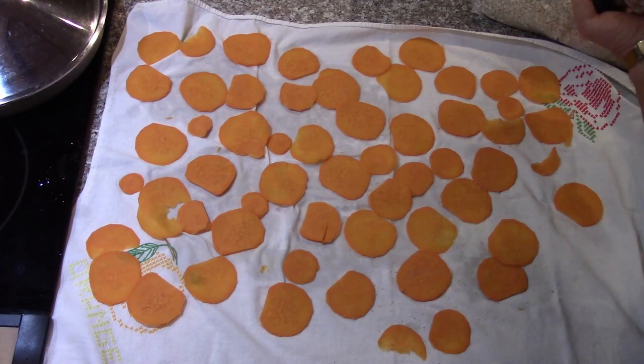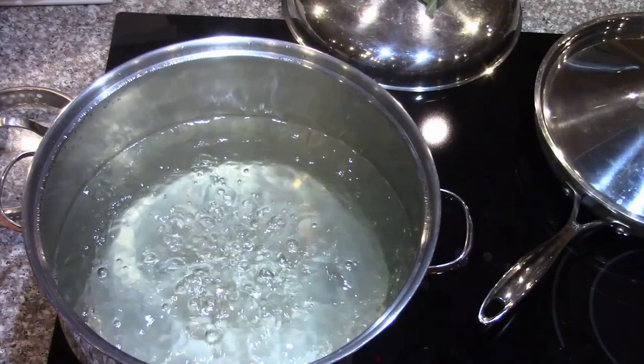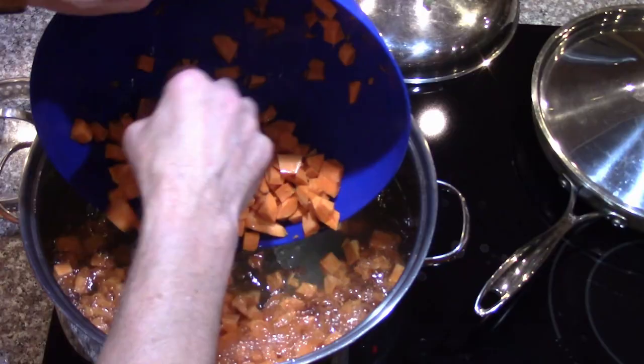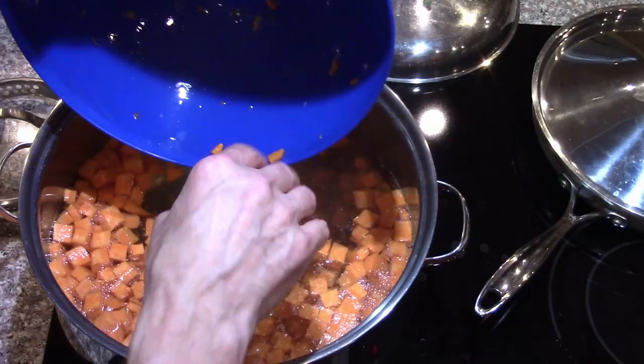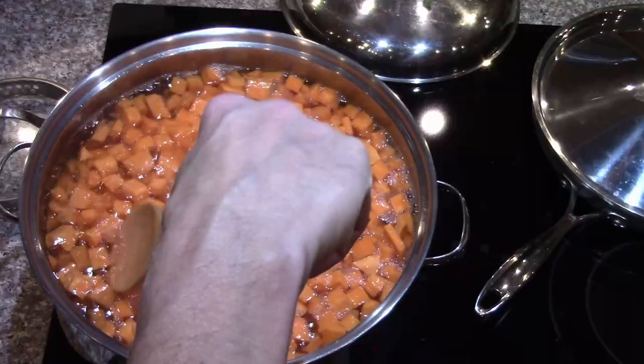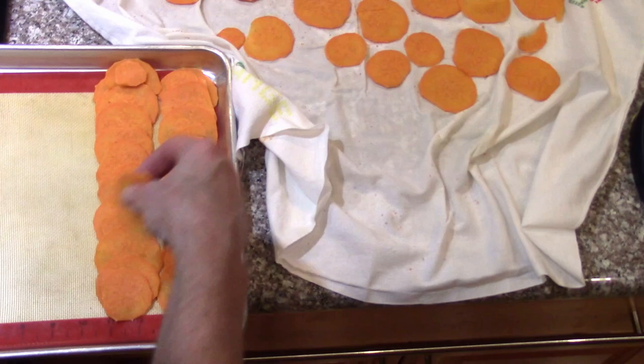Let those cool for just a little bit and get them ready to pre-freeze. We're going to cook these until they're just tender so that they're actually cooked, in case we want to use them for mashed potatoes later or whatever else. Cover it, bring it back up to a boil, simmer for a few minutes until they're nice and tender.